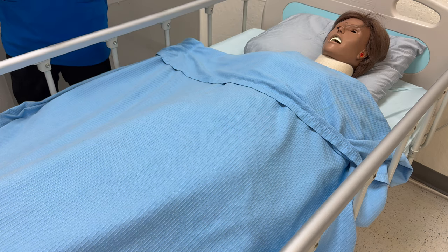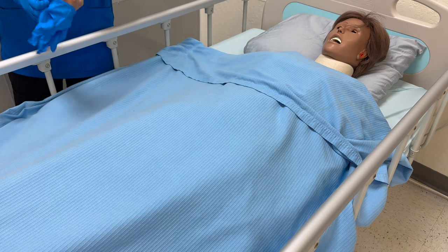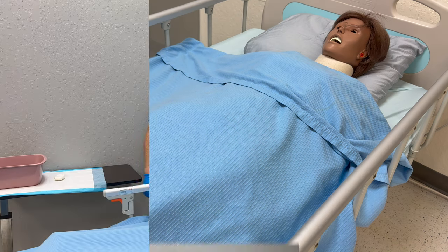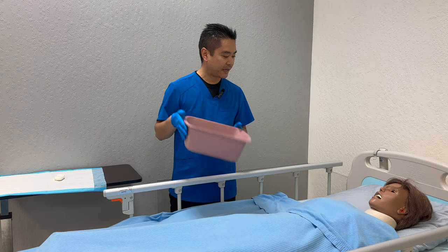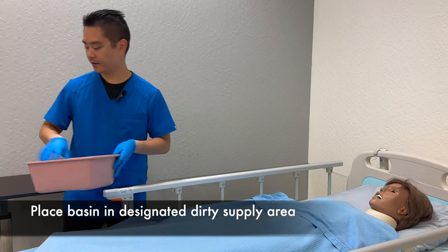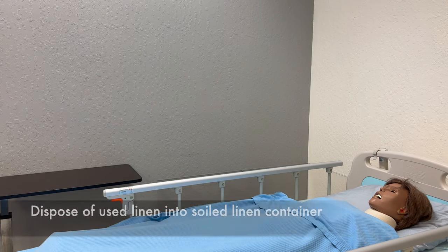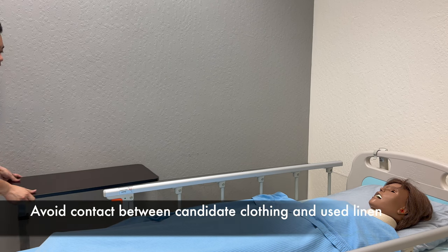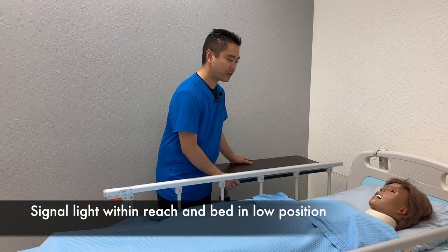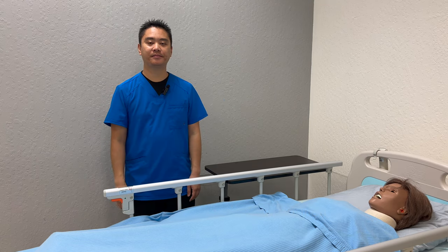I'll be right back, I'm just going to clean up my supplies. We'll put on our second set of gloves to clean up. I'm just going to empty, rinse, and dry the basin. Here is your call light, your phone, tissue, water, and magazines. If there's anything else you need, let me know and I'll be back. I'm going to open curtains, wash hands, step outside, and record and report.